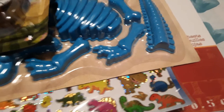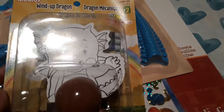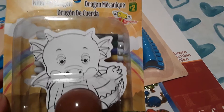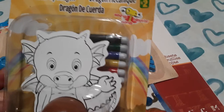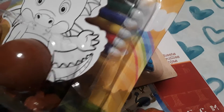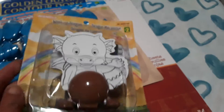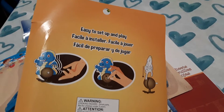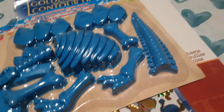We are in the middle of doing a dinosaur unit study, so I picked up some items to go along with that. This first item says dragon but it's $2 and it's by Montoy — it's a wind-up dragon that your child gets to color in and then wind up and play with. It comes with black, green, blue, yellow, red, and purple markers. It's also great for fine motor skills winding it up, so I think my son is really going to enjoy this.